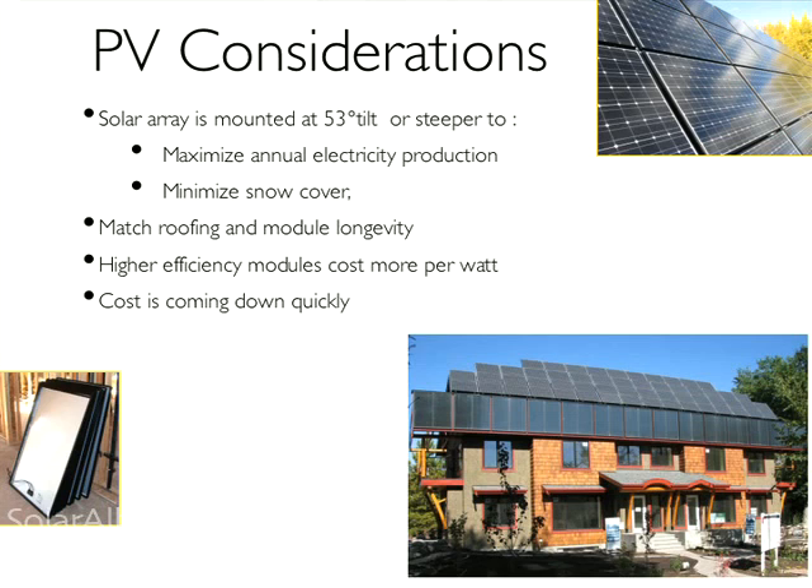In designing the roof to accommodate PV panels, think about the fact that these are going to be up there for 30 to 40 years. They seem to be lasting longer than was originally predicted, so try to get a roofing material that will match so that you're not having to move them to replace the roof. The area they cover will extend the life — it'll keep the sun off the roofing. It's worth thinking about how you're going to get up there and whether it's going to shed snow.